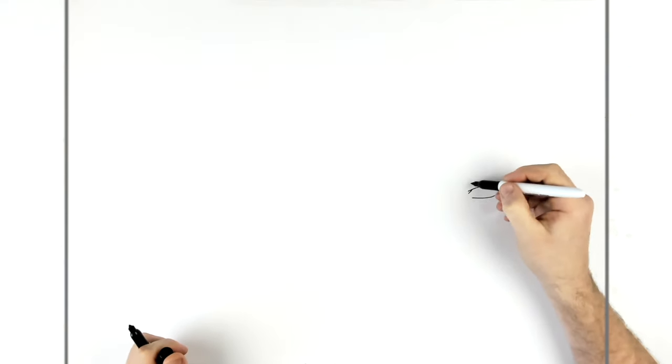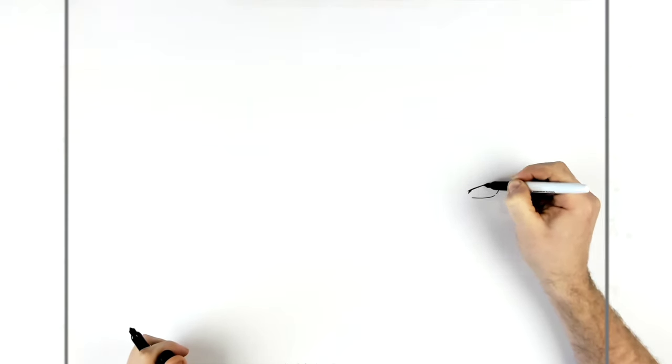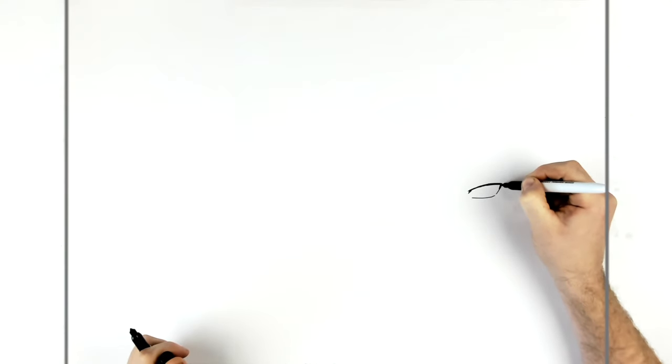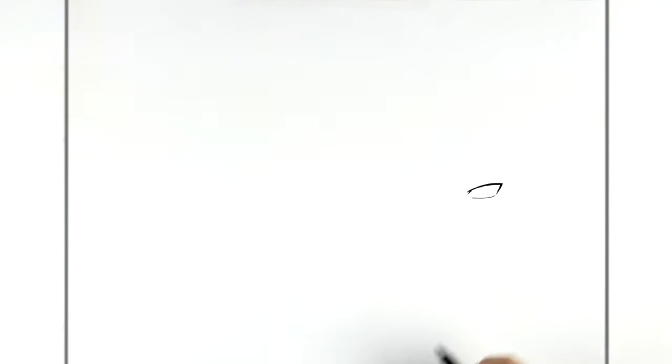You want to thicken up the top eyelid a little bit — just add a little bit of heaviness to the line. Make it a bit darker, a bit thicker, and just on the hook back here as well. It just darkens it up a bit and makes it stand out a little bit more.